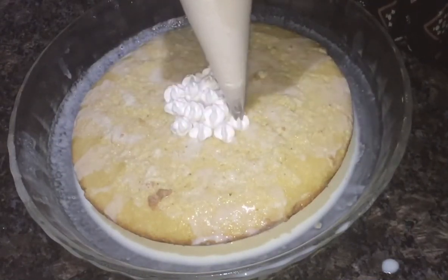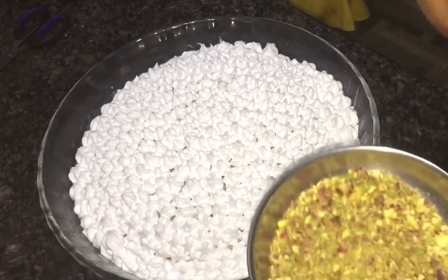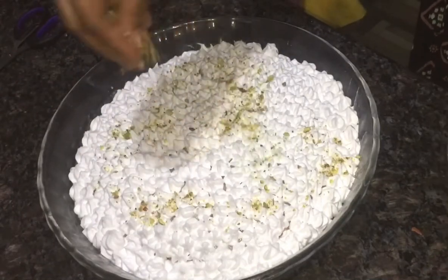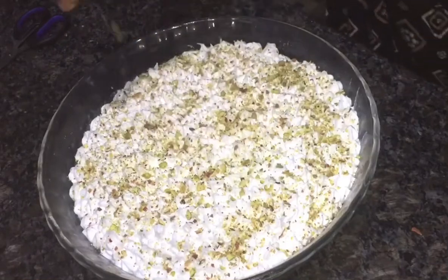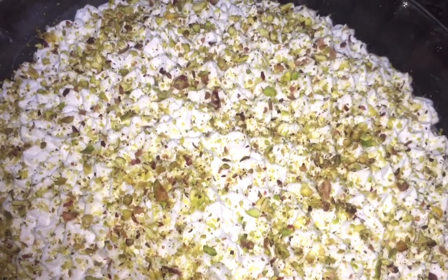I am going to put the cream in the bowl. I am going to put it on the side of the pan and then put it in the fridge. We have a variety of ingredients, so we can use a simple recipe. We have to cut a layer of the cake.